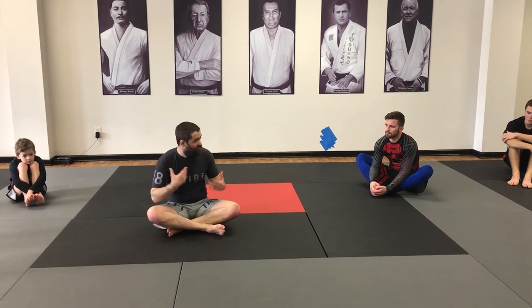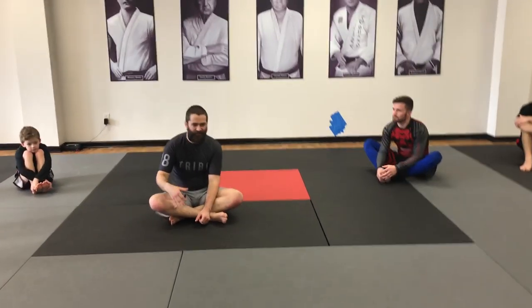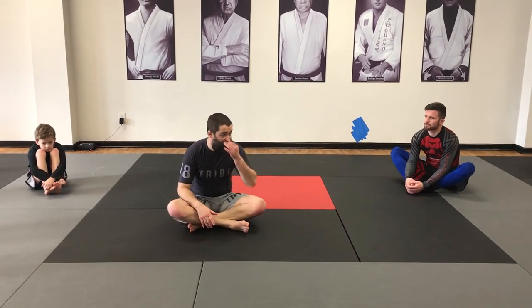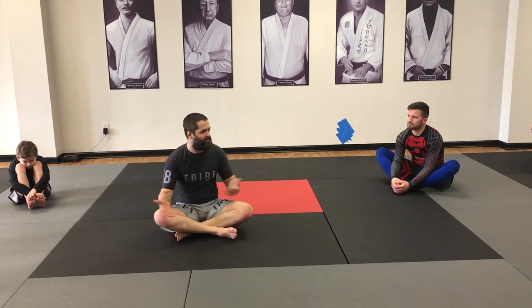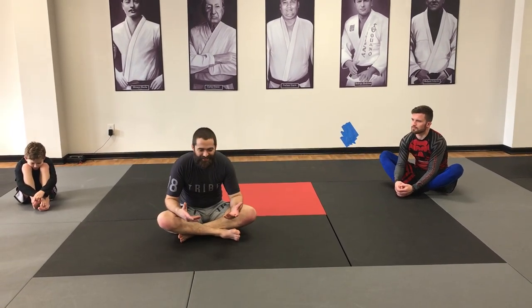When we take away the gi and there's no choke to set up, we're typically just trying to wedge their elbow up so we can get into the armbar position, and sometimes that can be a tough proposition. So I see a lot of people struggle with this, and for that reason they're like, 'If I run out of ideas on the mount, I just dismount to side mount — makes life easy, now I have more ideas.'